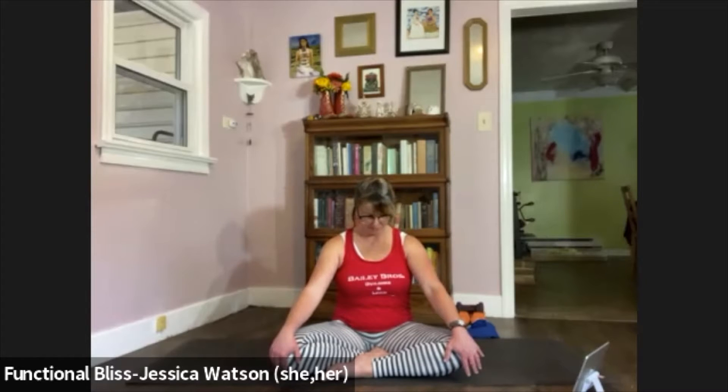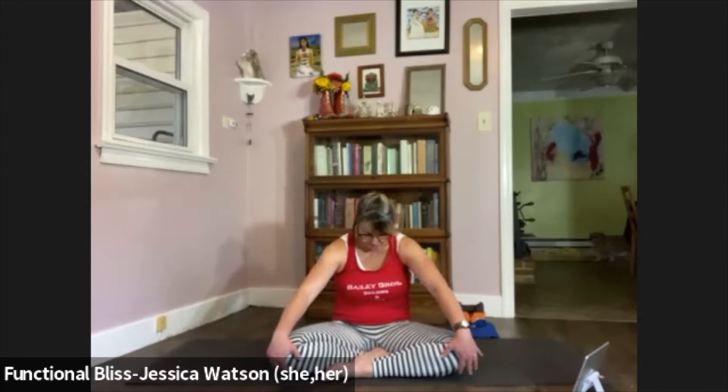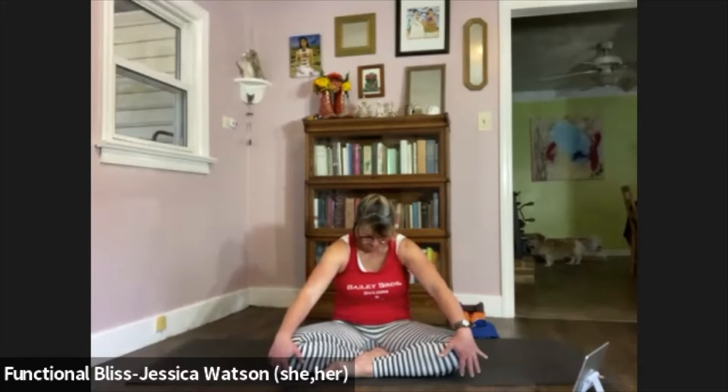Now we're going to move into the spine — a seated cat-cow. As you inhale, lift your chest, lift your chin, arch your back. As you exhale, round your back, pull the abdominal muscles in, round your shoulders. Inhale, lift your chin, lift your chest, arch your back. Exhale and round your back. One more: inhale to lift. Exhale to round. And then find a neutral spine.